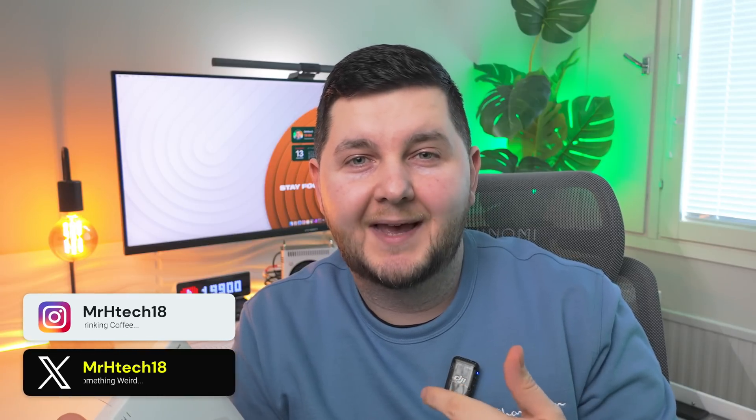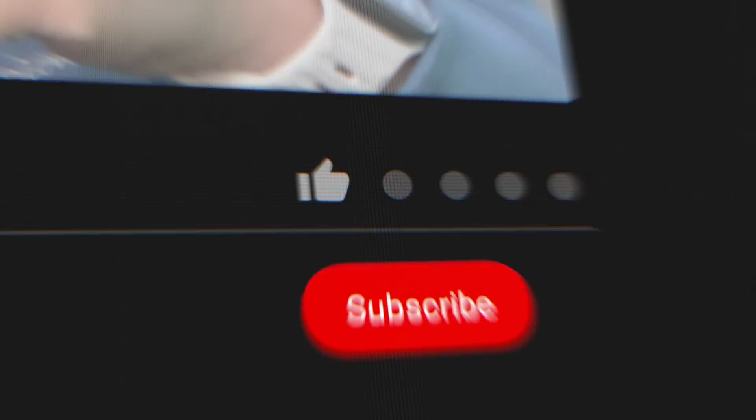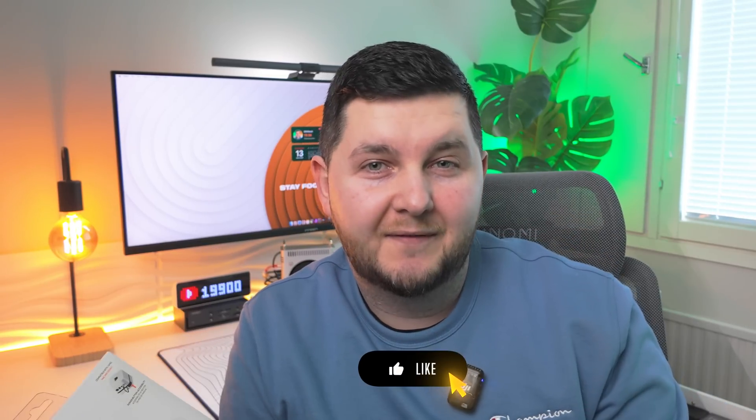My name's Almir, aka MrHtech. On this channel we make tech simple. If I earn you a subscription anywhere in this video, remember there's a subscribe button down below — do click it and join the community. We're so close to hitting 20,000 subscribers. If you end up liking the video there's also a like button, and you can share it with friends and family who might be interested in tech content. Let's check out the Satoshi Stand and Hub for the M4 Mac Mini.